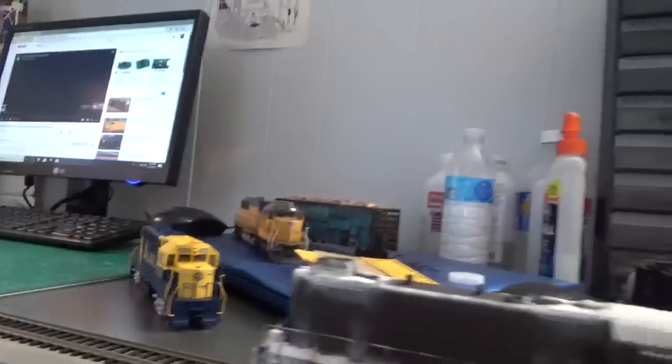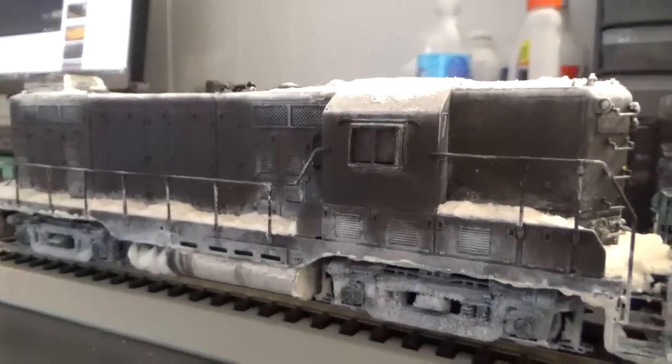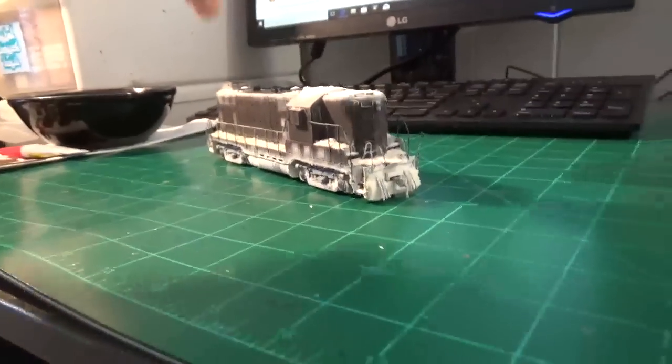It's the same story on the second GP7 — they're pretty much identical, with some minor differences, obviously not 100% the same, but they're close. The GP7s are pretty much done at this point. I'm ready to set those aside and call it good on them.